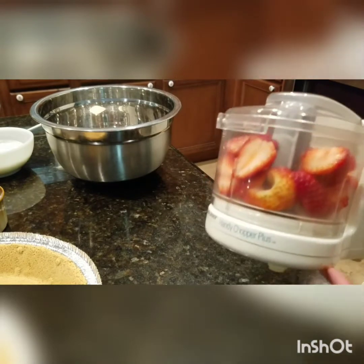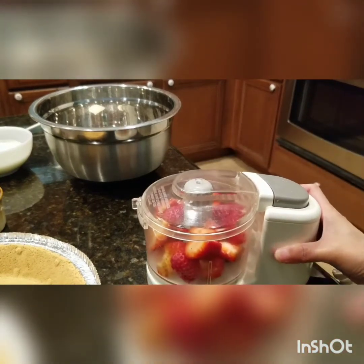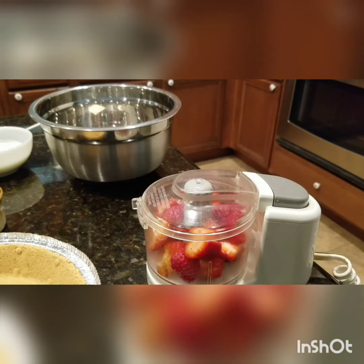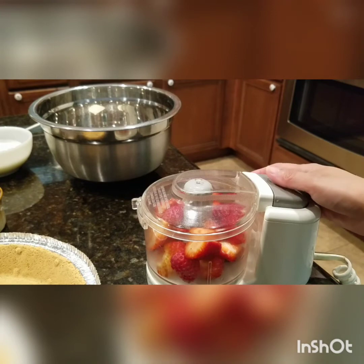Gamitin natin itong aking mini chopper — you can use a food processor. Kung wala naman, pwede rin gamitin nyo na lang a fork. You just smash the strawberries. Pwede rin kayong gumamit ng mango kung wala kayong strawberries.